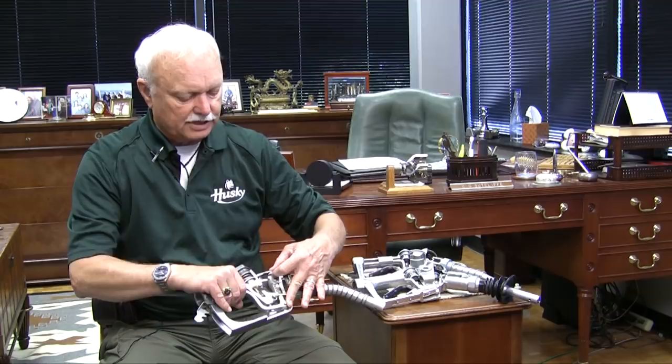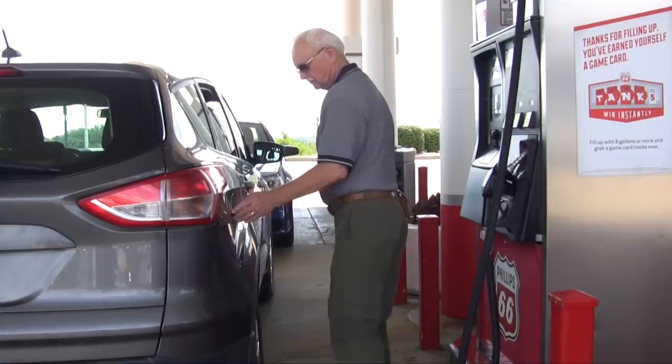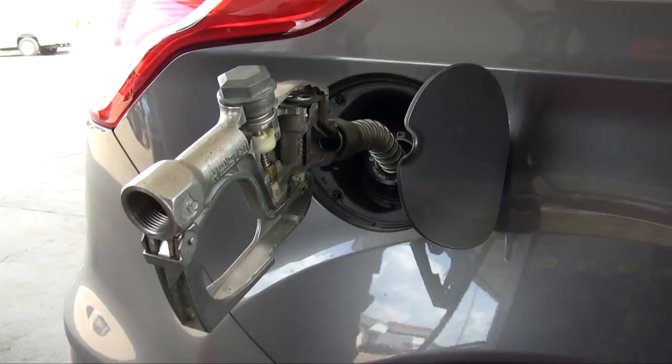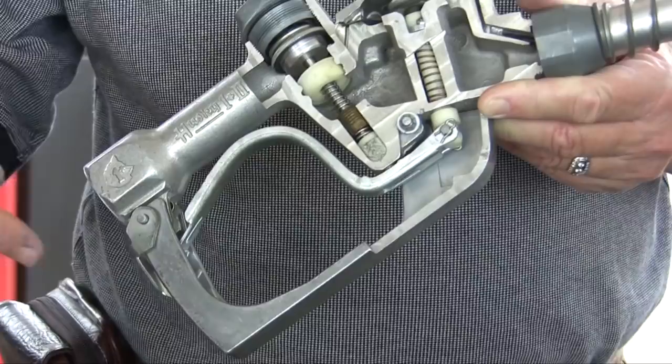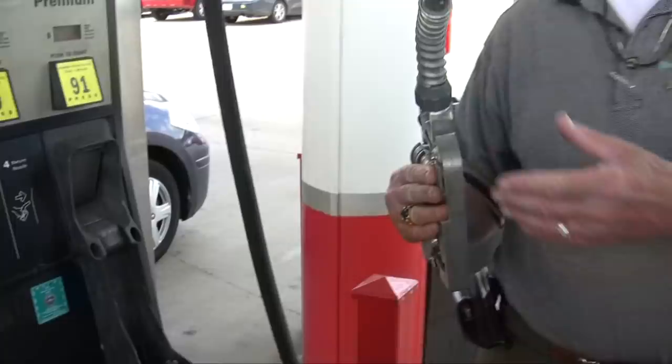Shortly after the 70s, self-service came into widespread use and an immediate problem was discovered: you latch the nozzle open and the customer orders $10 worth of fuel, and when the $10 worth of fuel has been dispensed, the pump shuts off. But the nozzle is still latched open and can be hung back up in the pump boot latched open, so that the next customer opens it up and takes a bath. Today's nozzles have a number of safety features in them.